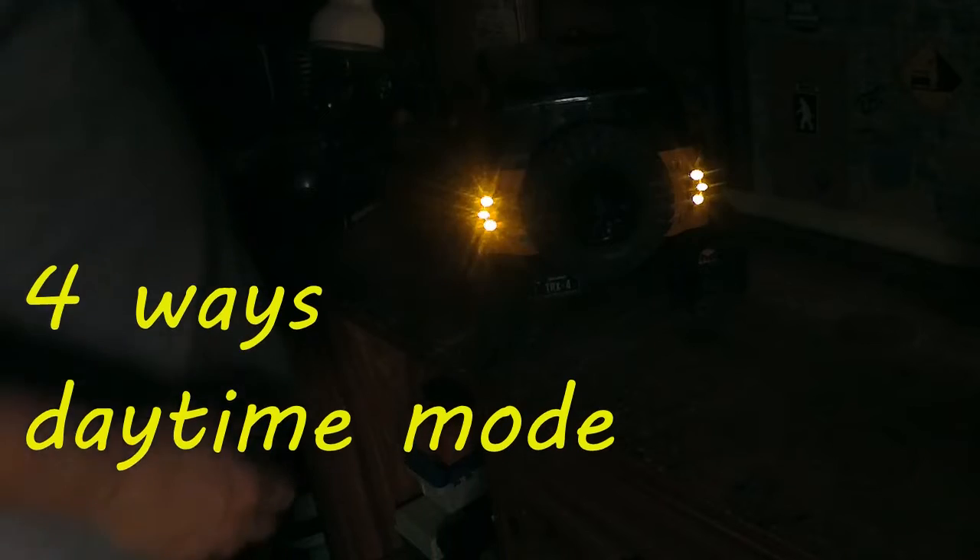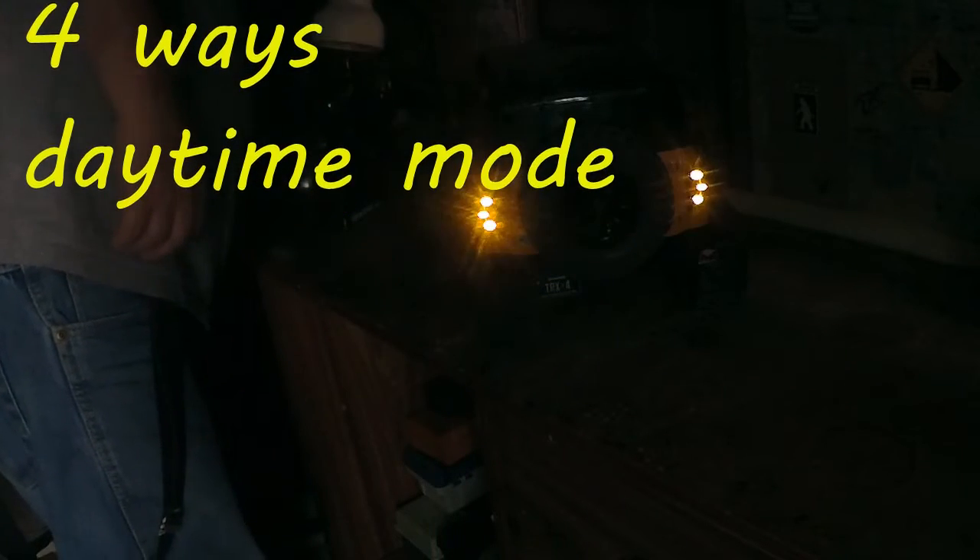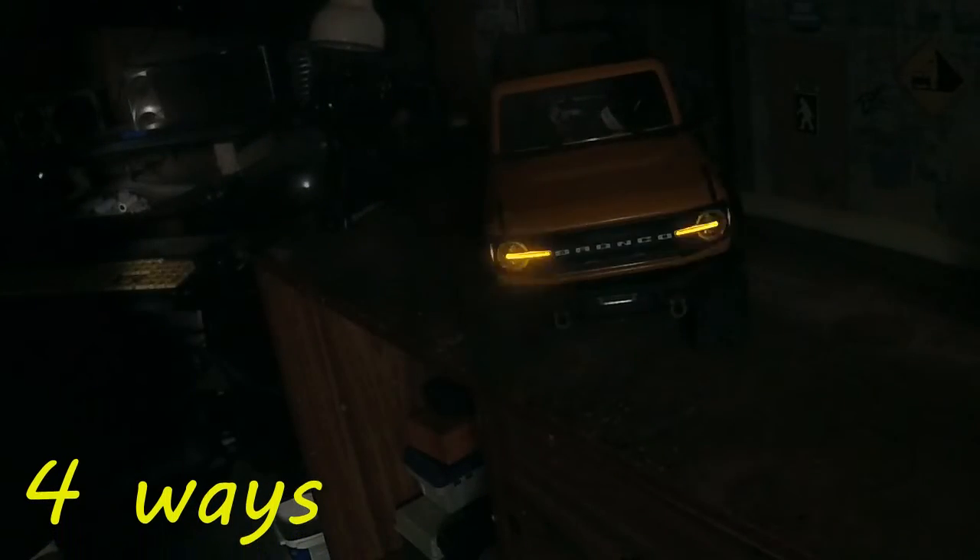Taillights on. Now here's the four-ways with no taillights on — that would be daytime running lights. The front — I'm going to turn it around — yeah, there's daytime running lights with the four-ways.